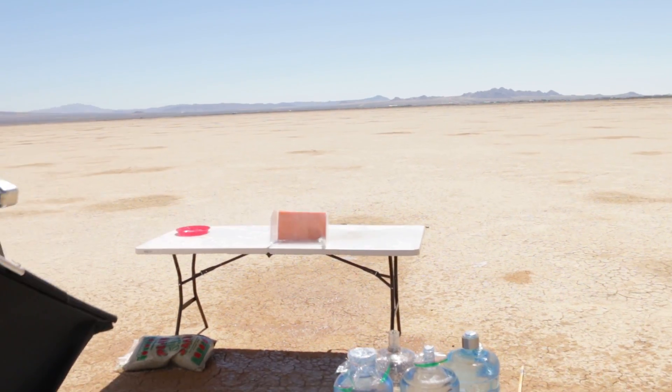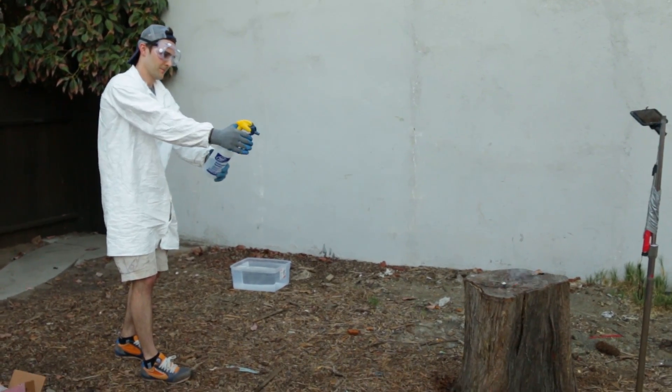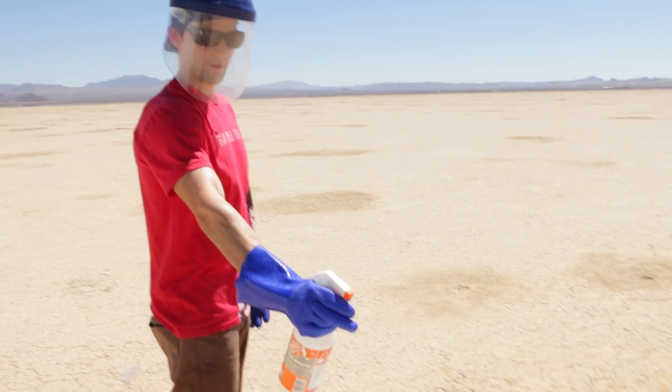Test number one was incredibly explosive — it destroyed the container right off the bat. Now I need to figure something else out. I'm curious about how reactive sodium is when we spray it with water, because last time with potassium it was highly reactive to just spraying. Let's take a look and see what happens.